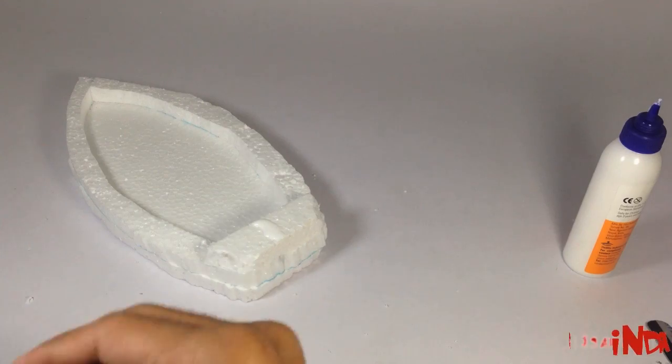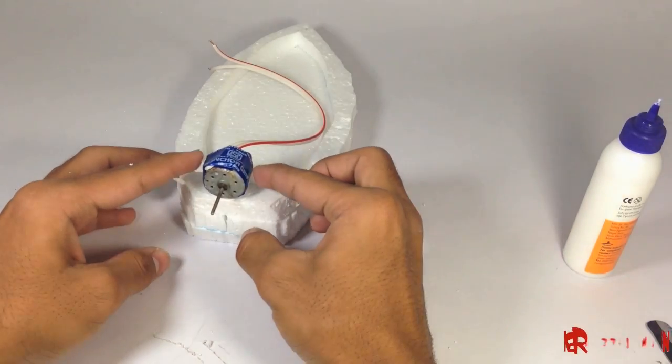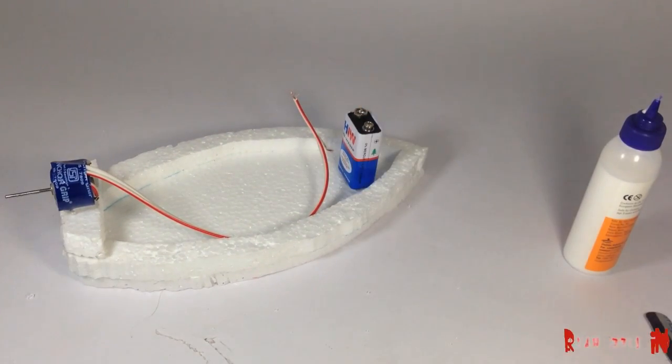Now the body of the boat is ready and now I am fixing the bottom. Fix the battery on the other end to balance it.